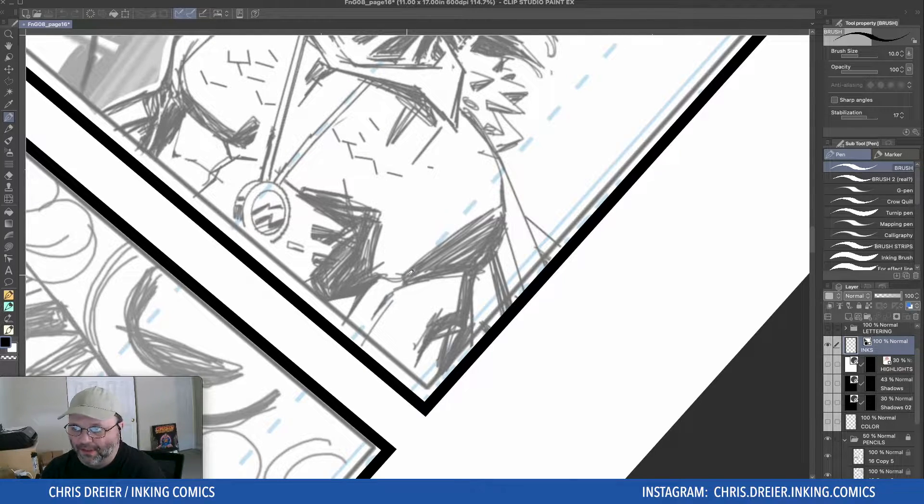If I did it slow, it wouldn't look good. Like a lot of inking techniques, if you go slow, the lines waver a bit. You've got to kind of be confident in it. So I basically push down, flick up, or arc it.